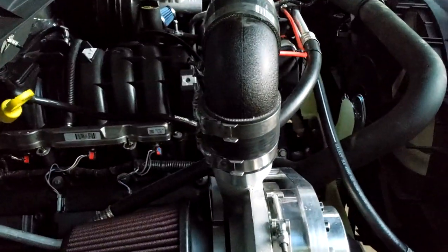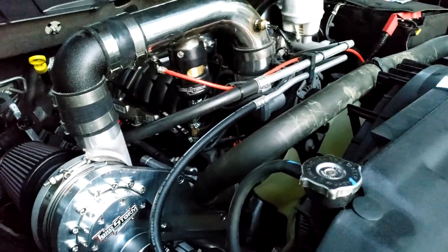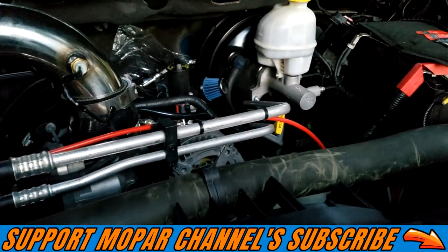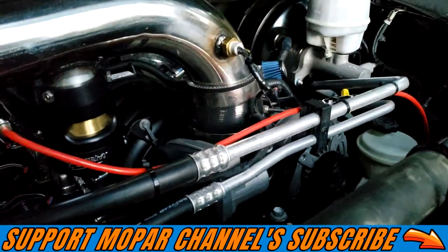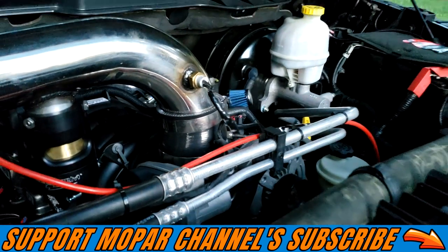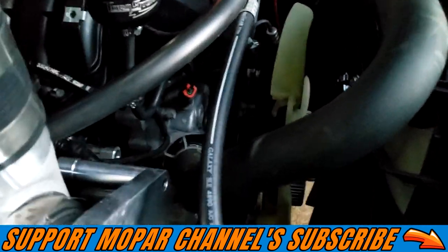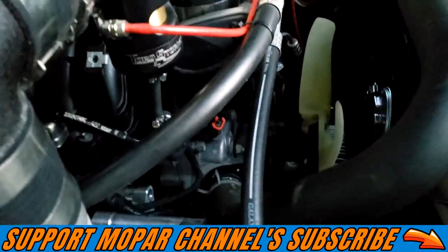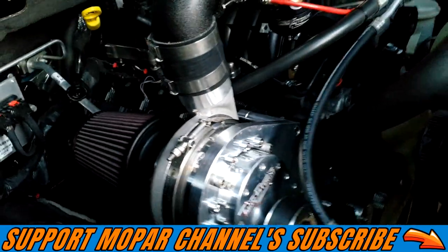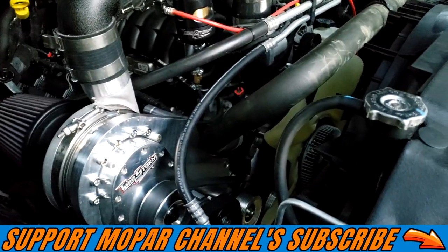As you can see, we are pretty much done. We just have to load up a tune, do some testing, and this thing is ready to roll. One other thing I want to mention — this is our IAT sensor that we have plumbed into the tube as well. Pretty much all there. It came out pretty good, I'm happy with it. Still have a few things we need to tidy up, but all in all it's a pretty clean install.